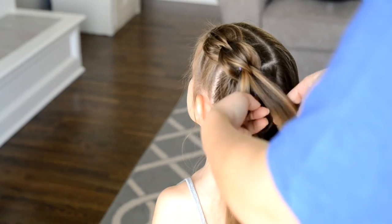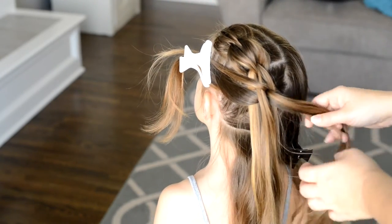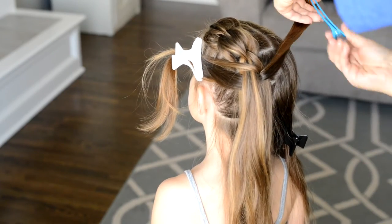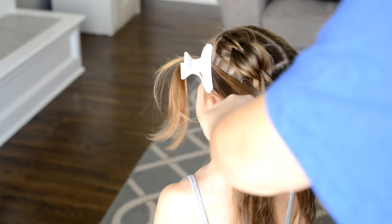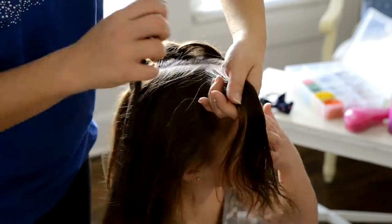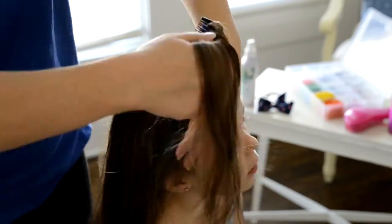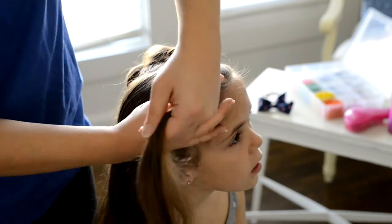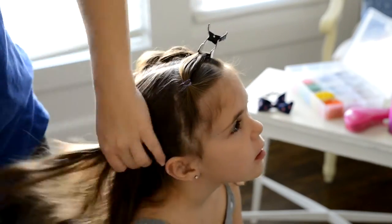Take two sections underneath, pull them up, clip them out of the way, and tie them off to the next ponytail down. There's a little bit of hair at the bottom I'm just going to leave so that I can combine the two pull-through braids together. Now I'm going to repeat the same steps on the right side.